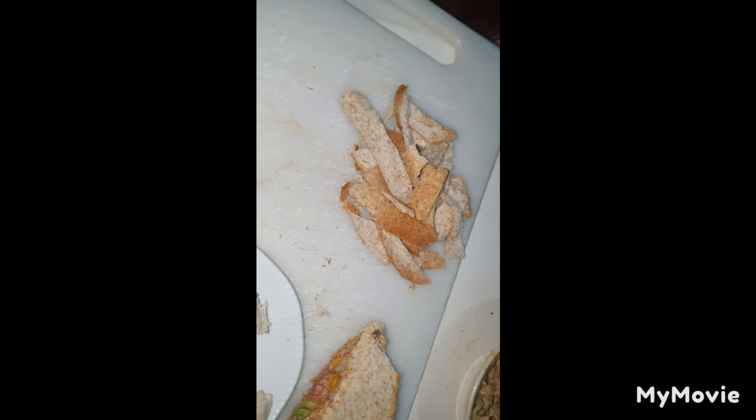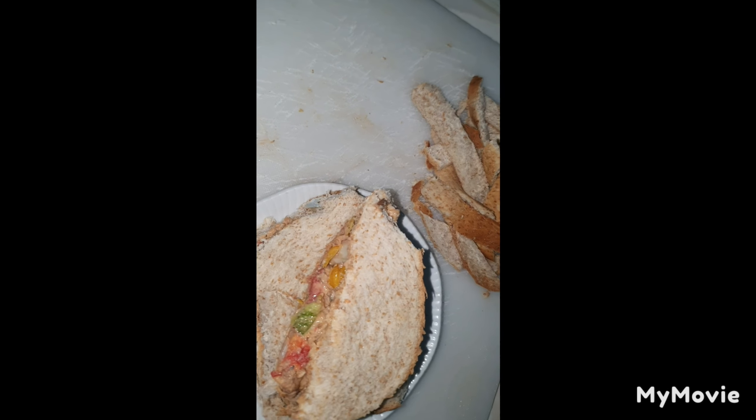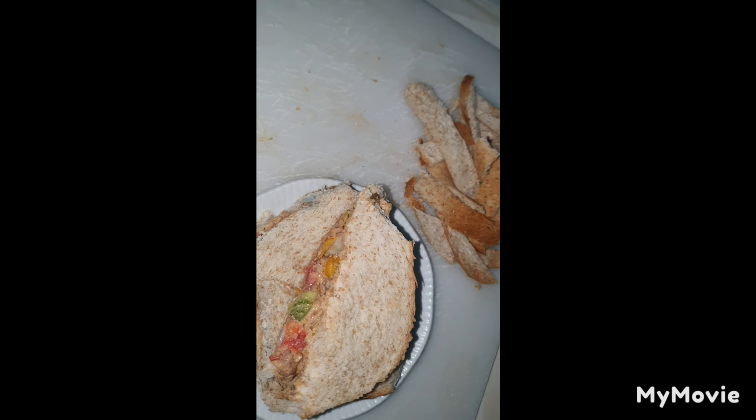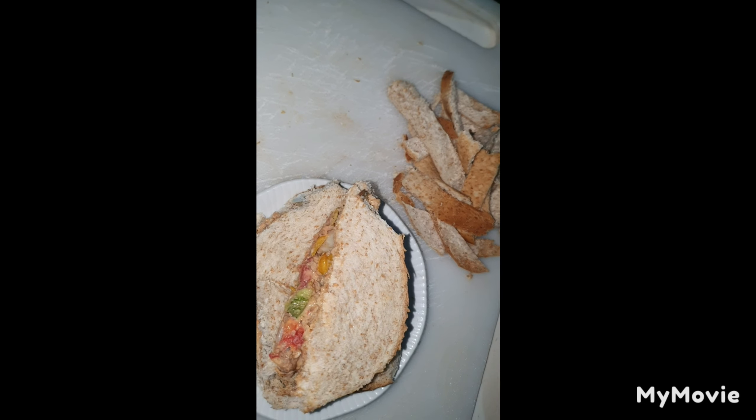Big up yourself my journey people. This is the finishing part of my sandwich that I made here. I hope you enjoy it with me. Bye, have a blessed rest of the night. Bye my people, big up yourself. Bye.